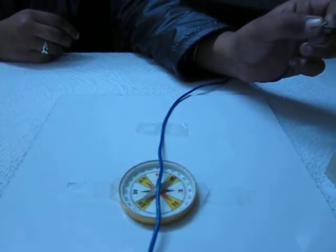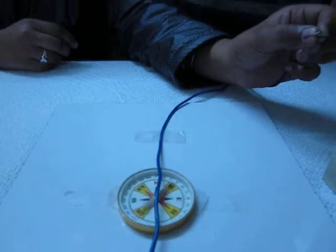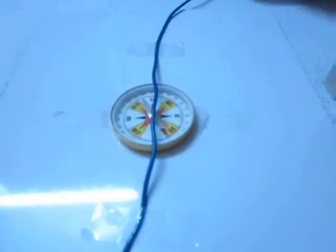We will observe that deflection takes place in the west direction, which is according to the SNOW rule. According to the SNOW rule, if the direction of the current is from south to north and the wire is held over the magnetic compass needle, deflection of the needle will take place in the west direction. And if the direction of the current is reversed, deflection will take place in the east direction. Thank you.